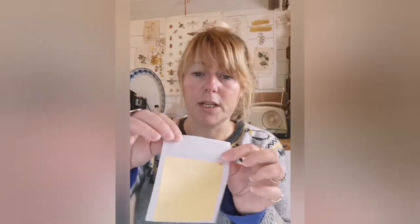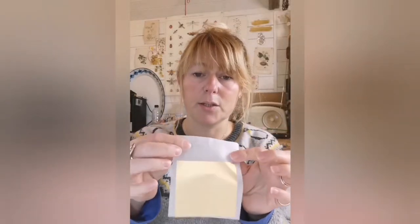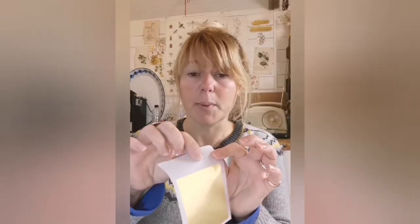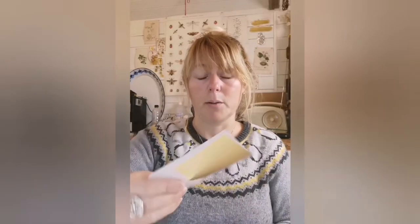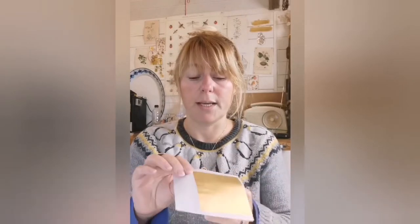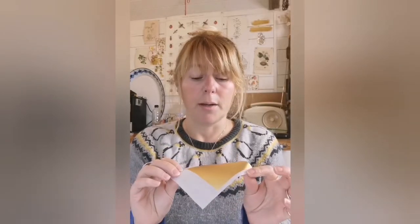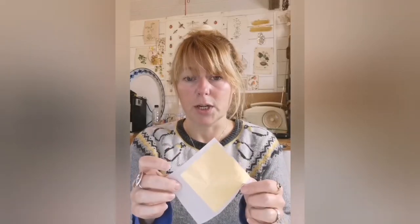This is a sheet of transfer leaf — it's a very, very thin layer of gold, but it comes adhered to this piece of paper, and you can see I can pick it up and move it around quite easily using the paper. You can then press it onto the surface. Gilding with transfer leaf doesn't require as many tools as the loose leaf method, but I find it doesn't give as good a shine.